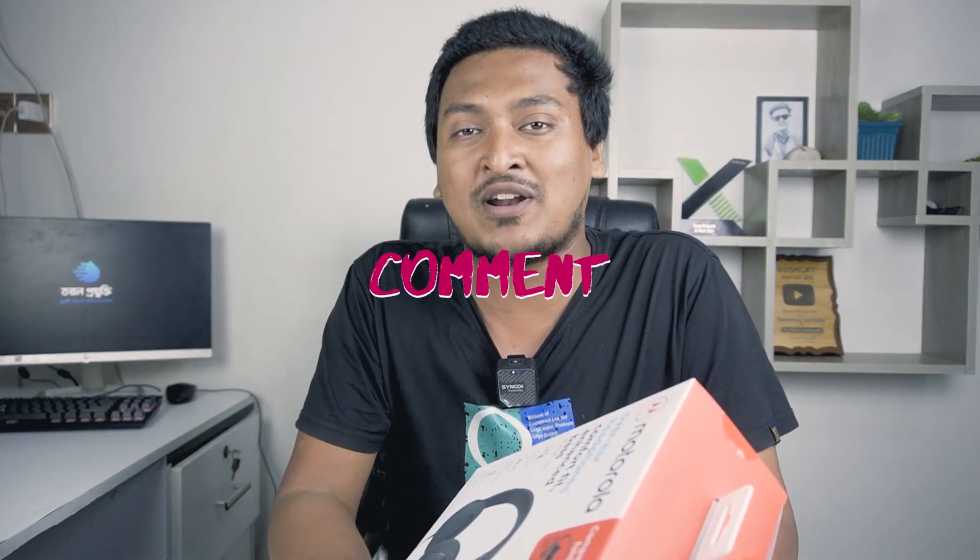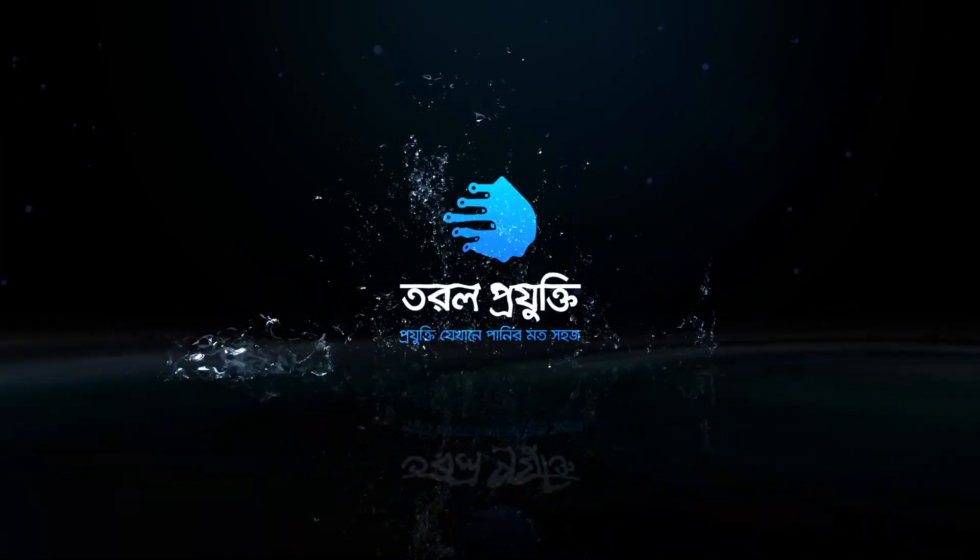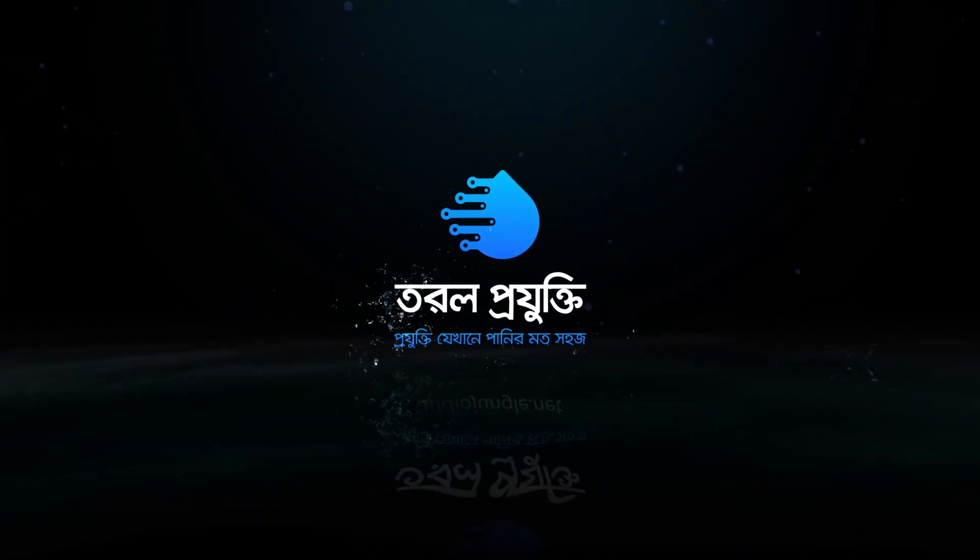Don't forget to subscribe to our channel and click on the bell button. Hello everyone, welcome to my YouTube channel.